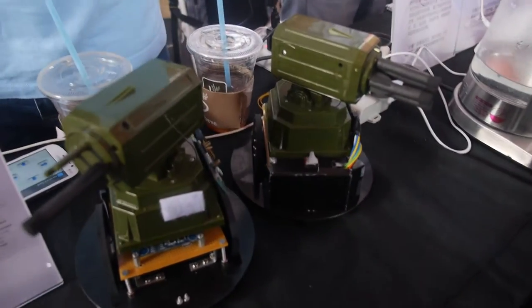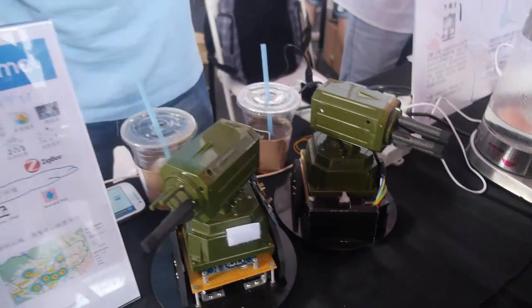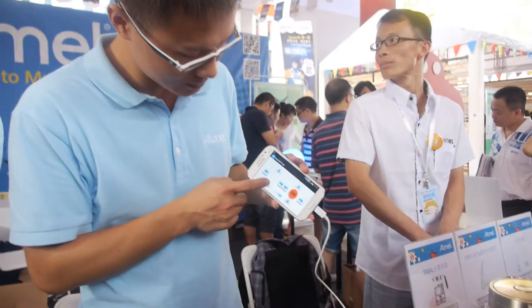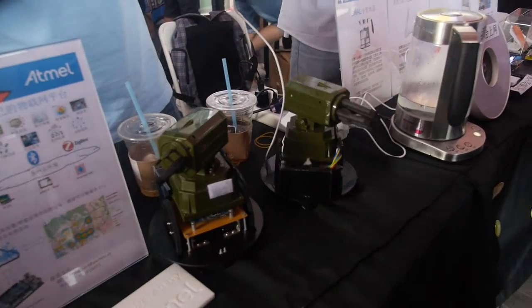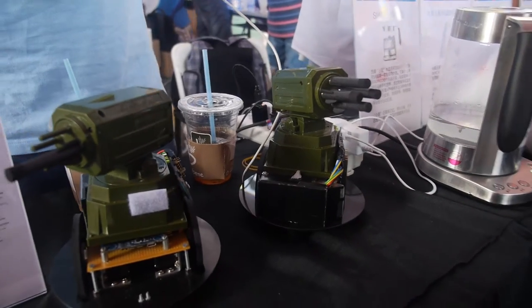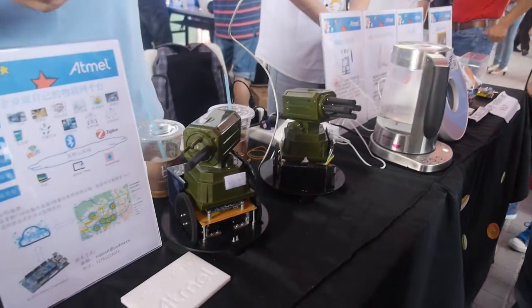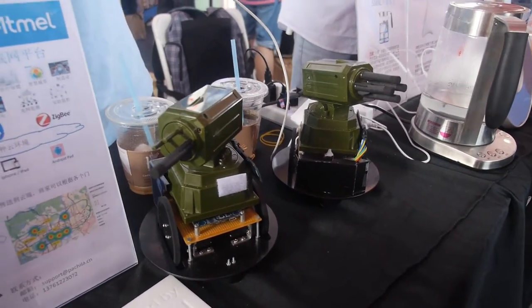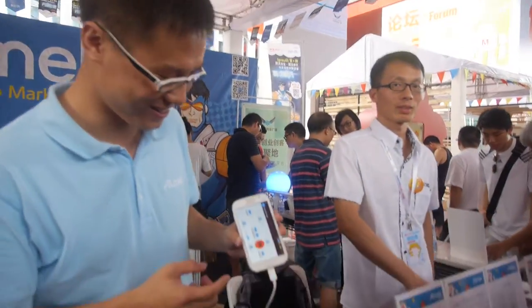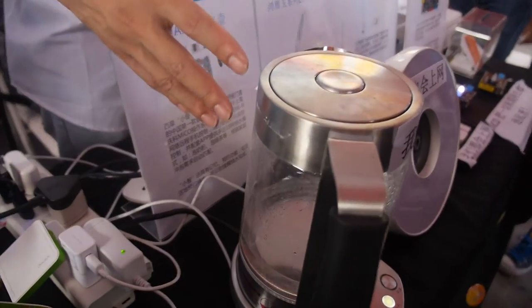And you have some guns here — yes, this is a tank! We can use our cell phone to control it over Wi-Fi. You can shoot at customers — when the kids come too close, you shoot them!